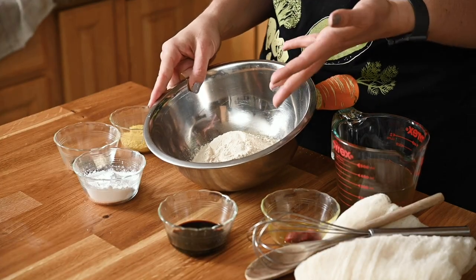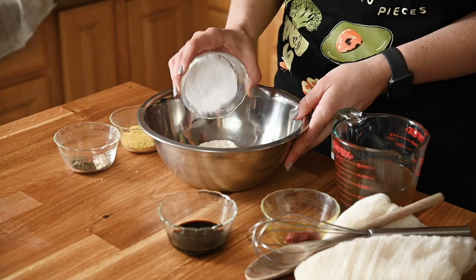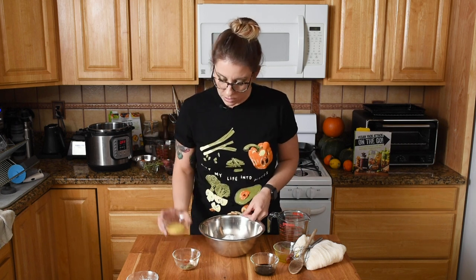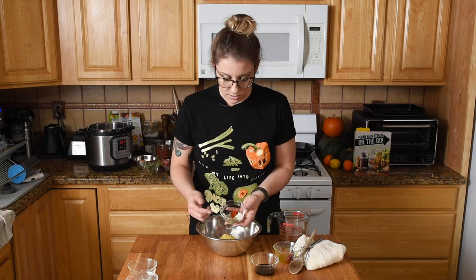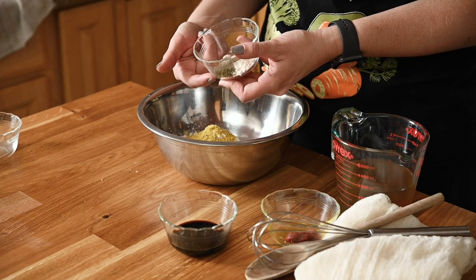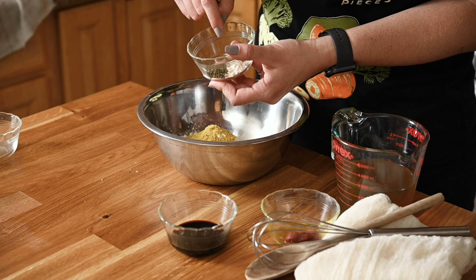Let's dive into this seitan roast. If you don't know what seitan is, it's a vegan protein made out of vital wheat gluten, which is the protein that comes from gluten. It's already used in baking and you can find it pretty much anywhere, in the flour aisle. Because it's so high in protein and really stretchy, it makes for a really nice vegan meat substitute. So we have our vital wheat gluten. We'll add in some tapioca starch or flour, which gives it a little elasticity but breaks up the texture so it's not too chewy. Then we have some nutritional yeast, and here are our seasonings: salt-free poultry seasoning, ground pepper, smoked paprika for a little meatiness, and garlic powder.